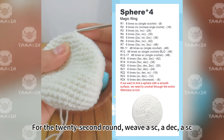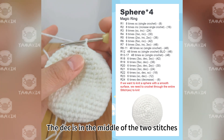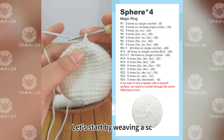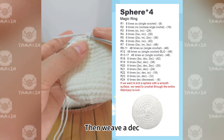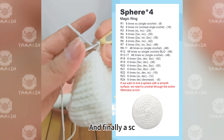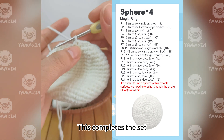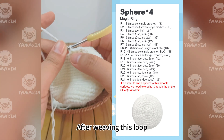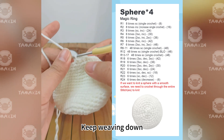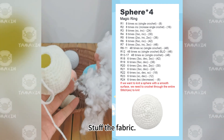For the 22nd round, weave one SC, one decrease, one SC — the decrease is in the middle of the two stitches. Let me demonstrate the first group: start by weaving one SC, then weave a decrease, and finally one more SC. This completes the set. Continue weaving one SC, one decrease, one SC around to finish the 22nd round.